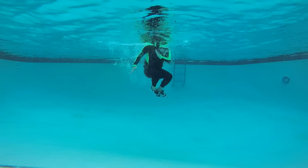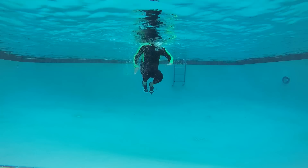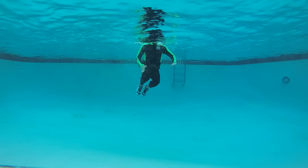Your legs are glued together, moving side to side, stabilizing with your arms. Keep the movement small but powerful.